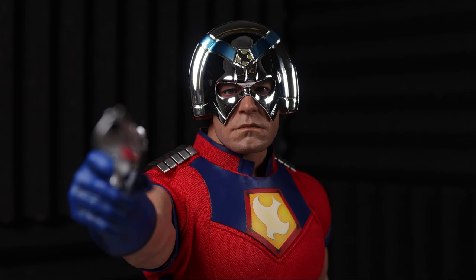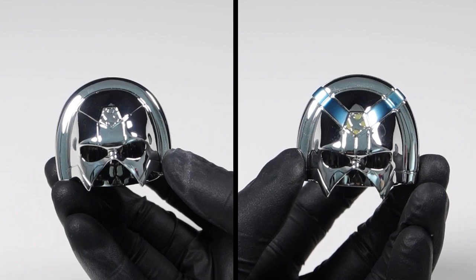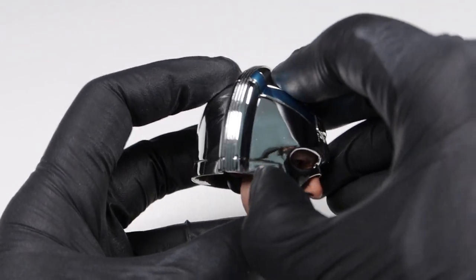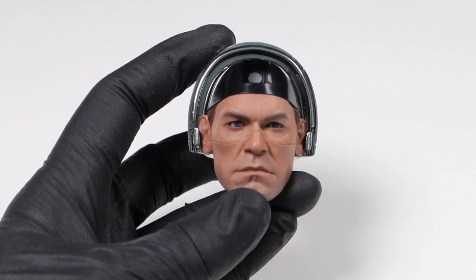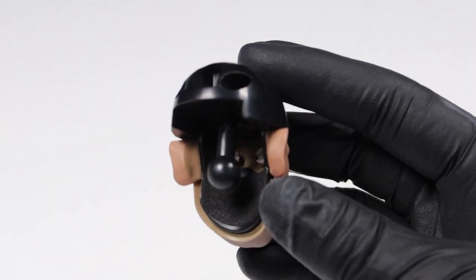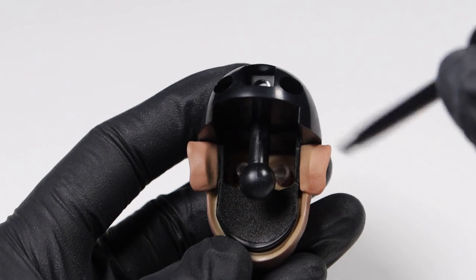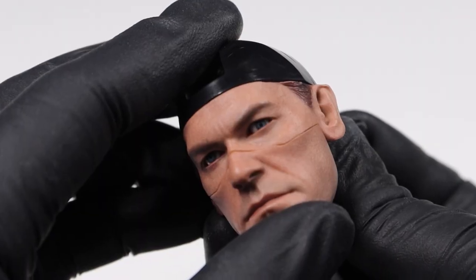The helmet actually splits in two and comes with an interchangeable helmet. It's virtually identical to the stock helmet, except it's completely silver. Removing the front half reveals the rest of the head sculpt, which does give a better glimpse of the likeness as a whole. And removing the back half reveals the separate rolling eyeballs. The system should be familiar to regular Hot Toys collectors, but if you aren't, simply insert this black plastic tool into the sockets and move the eyes around.